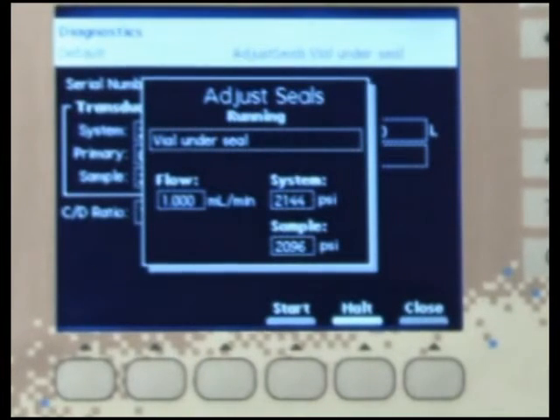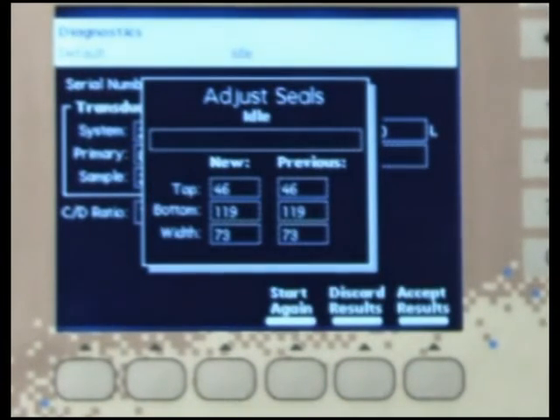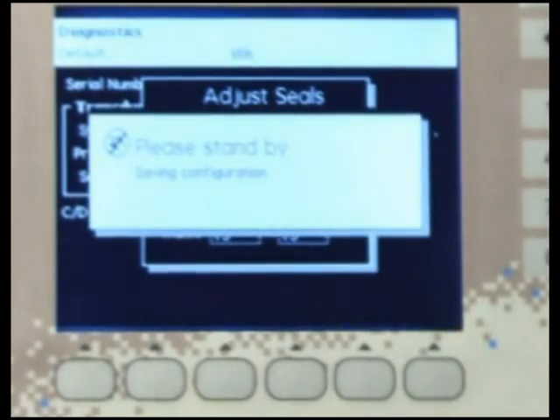When the test is complete, the screen will display pass or fail and the new and previous results. The new adjust seal parameters should be within the following acceptable range: Top seal, 30 to 80; Bottom seal, 80 to 200; Width of bottom to top, 50 to 120. If the new seal parameters are within the acceptable range, press the Accept Results key to save the configuration.